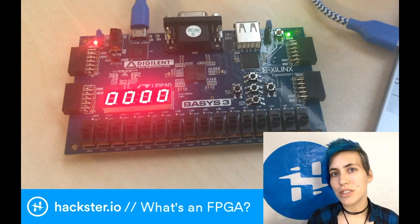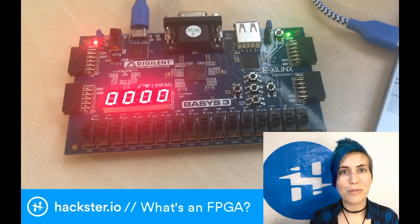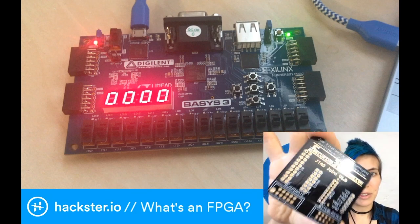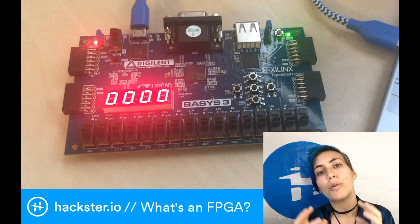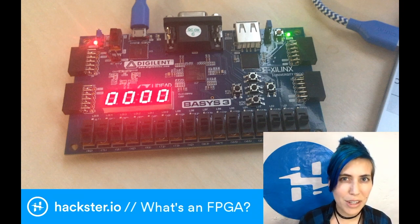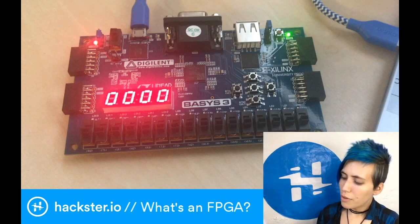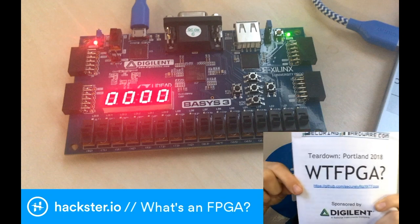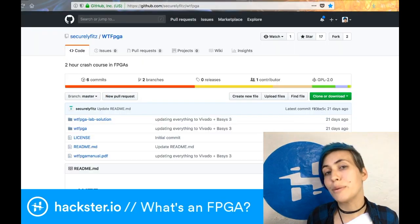It's common to do this configuration using a type of code called Verilog, and that's what we used in this workshop. This was led by Joe Fitzpatrick, who has a really cool business card - SecuringHardware.com - and he gave a really great tutorial. Unfortunately I can't show you live because we weren't able to hold onto the hardware, and also setting up your computer with all the software can take hours. If you're curious, you can go to github.com/securelyfitz/wtfpga, which goes through the whole workshop.